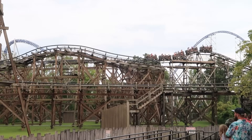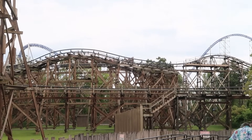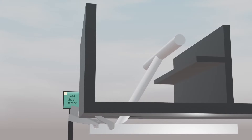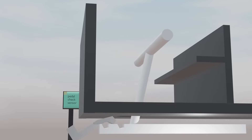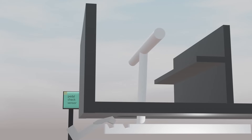Rides with this restraint type do have some mechanisms in place to ensure restraints are in the proper position, though. One of these is a pedal check sensor. As restraint release pedals will be at a different height when restraints are closed versus open, a sensor may be added that magnetically detects when a pedal is in the closed position. If this sensor does not detect a pedal in the correct position, it will stop the dispatching train.